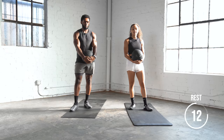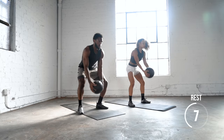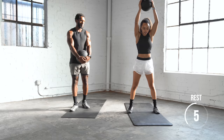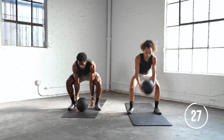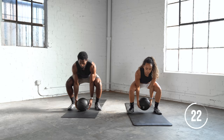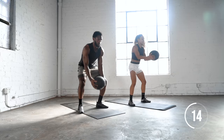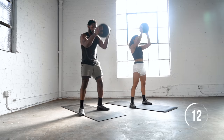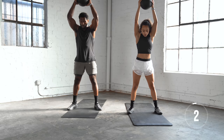Now we're going to go into a ball slam. But if you don't have a ball that can slam, or you're at a place where you can't slam the ball, you're going to do an imitation — just keep your core nice and tight but don't actually release the ball. If you can't slam the ball, obviously do the variation that Toya is doing.